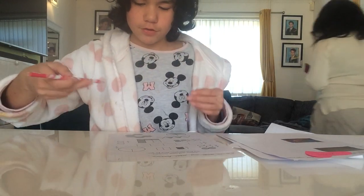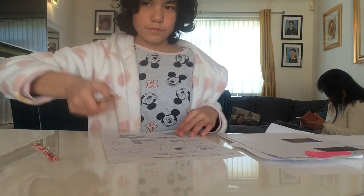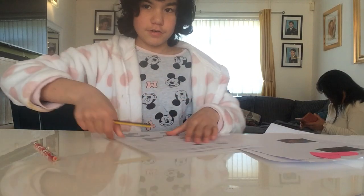And then, now, we do two quarters. Because we only do two, like one, okay? Let's do it.